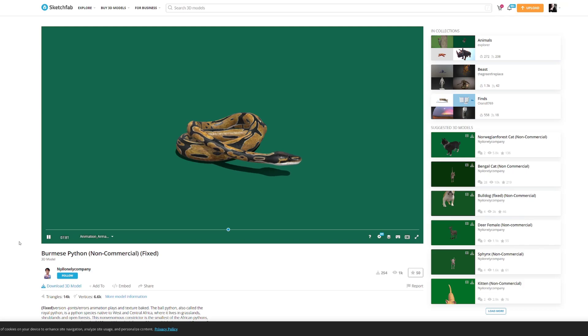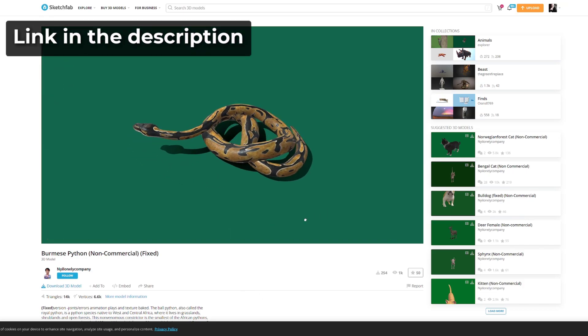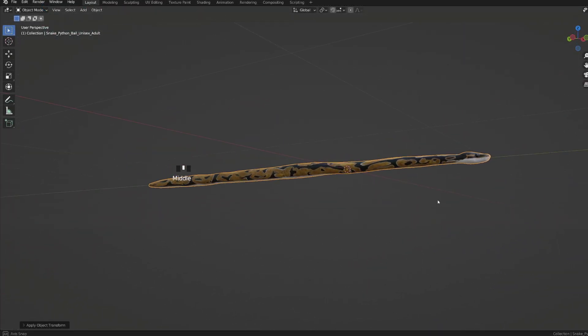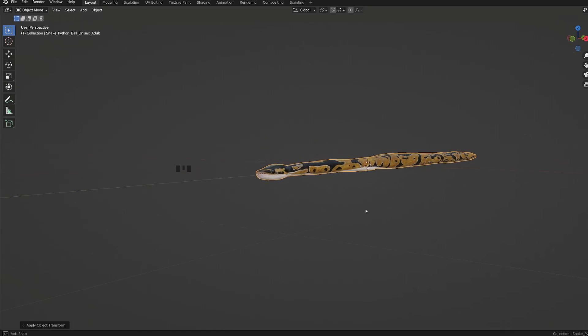This model was taken from Sketchfab and I totally removed the existing rig and adapted the model for this demonstration. You will find the link in the description. The mesh is now almost perfectly straight.